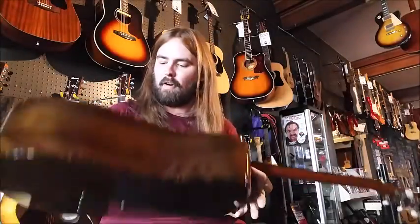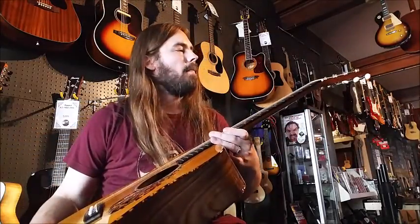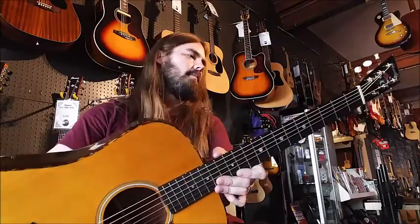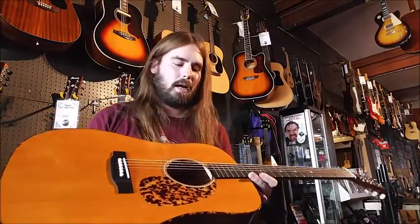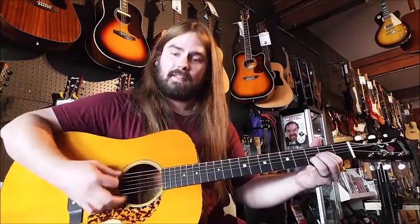I also want to show you guys this guitar here this week. This is a Blue Ridge BR 5060, which is the John Jorgensen model. Very cool guitar. It has an Oxford cedar top on it — very good sound acoustically, especially for flat picking and stuff.